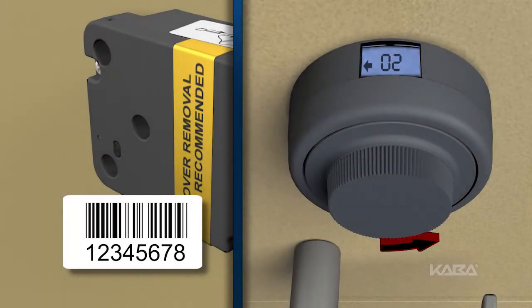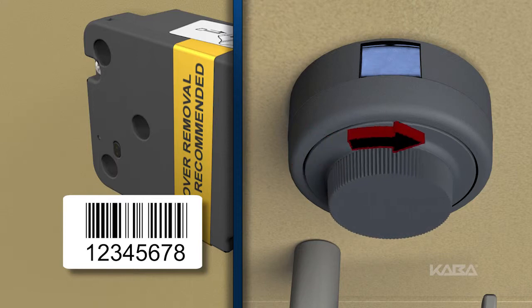To begin, force an error by entering an incorrect 6-digit combination. The lightning bolt symbol will appear.